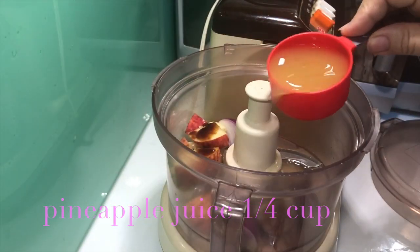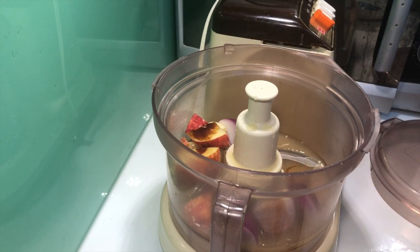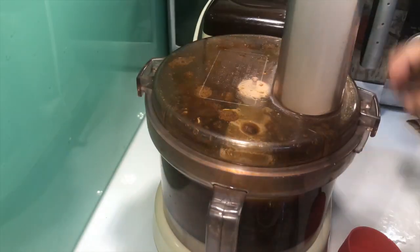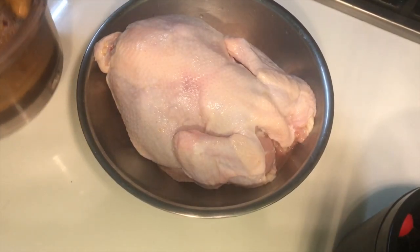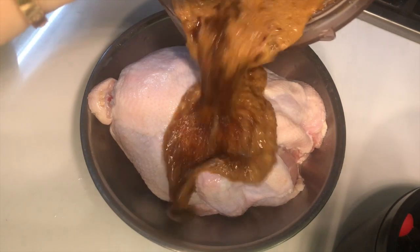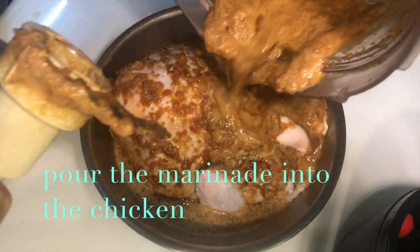Pineapple juice, and soy sauce, water, and soy sauce. We will also add a little ginger.